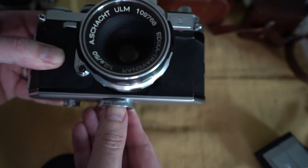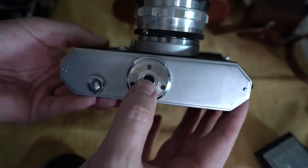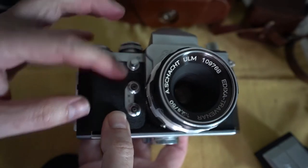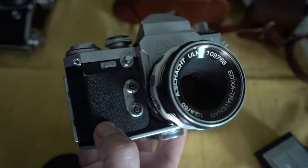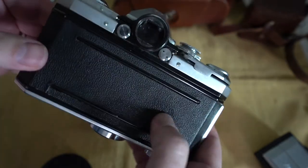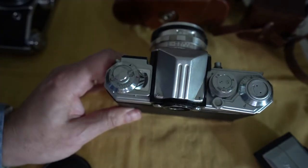On the bottom there's a little sort of stand — it says West Germany on it. There's the tripod mount. Here's the reverse button if you were to rewind your film. The shutter button's there, and we have two sync ports for a flash — M and X. Here's the back. And the top is kind of the funky part.